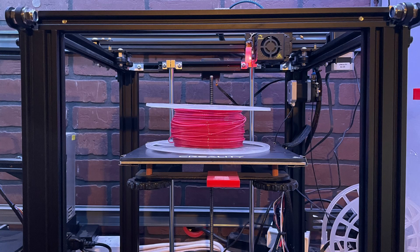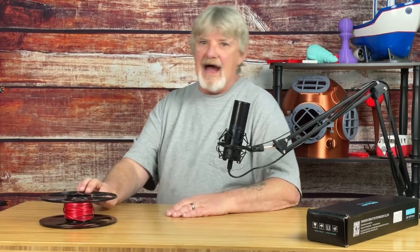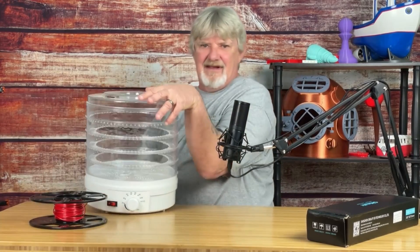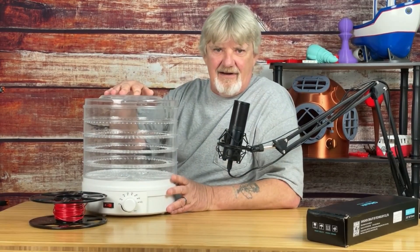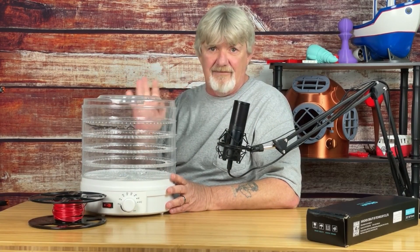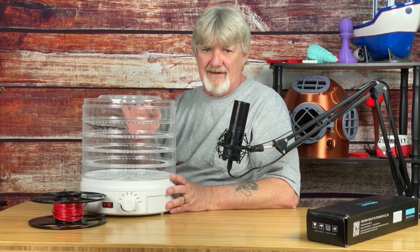Some people will just use their heated print bed for drying filament. I like to use a food dehydrator. I got this on Amazon a few years ago for the sole purpose of drying filament — you can still get these for under $35.